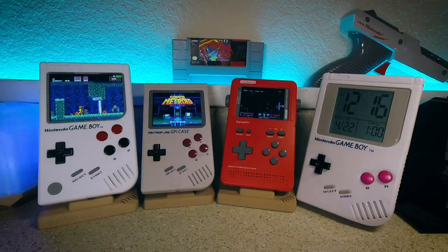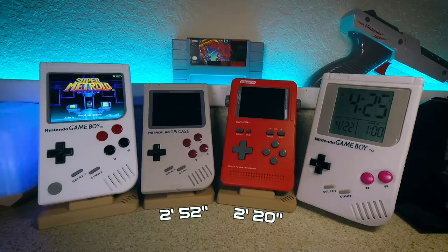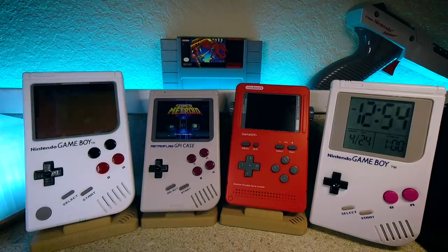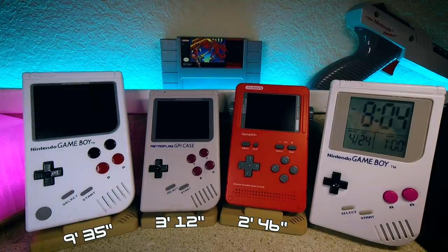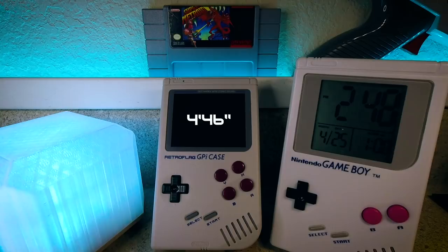For battery life, I set up each of them running Super Metroid's demo loop with a timelapse. The Game Shell cut off at 2 hours and 20 minutes, followed by the GPi case at 2 hours 52 minutes, and the Circuit Sword with its Megabat lasted 7 hours and 45 minutes. I ran the same test again with wireless disabled and brightness and volume turned down. The Game Shell got 2 hours and 46 minutes, the GPi case got 3 hours and 12 minutes. The Circuit Sword lasted an absurd 9 hours and 35 minutes. Using rechargeable NiMH batteries in the GPi case, it lasted 4 hours and 46 minutes — so rechargeables are definitely the way to go.